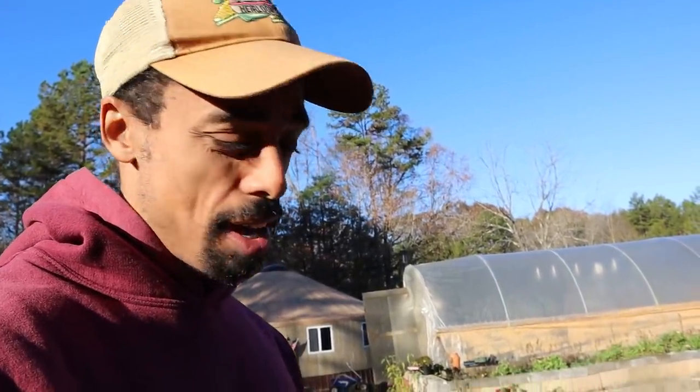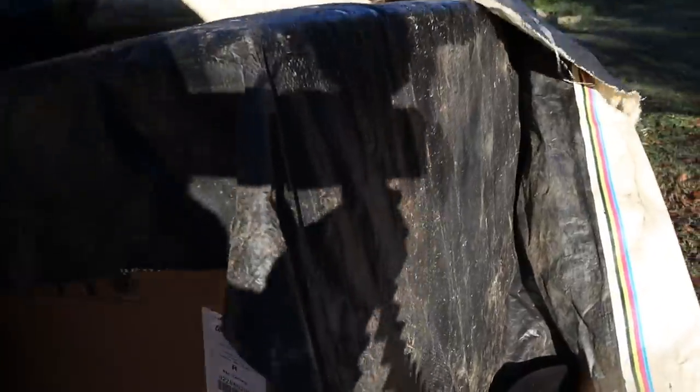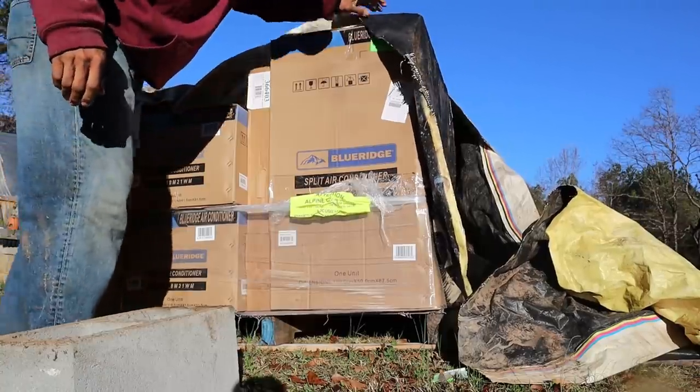Earlier I talked about all the rain we got — well, we had to leave our mini-split system outside during that time so we had to cover it up. I'm just going to uncover it and start transporting it in. It doesn't look like anything got wet at all — that's good.